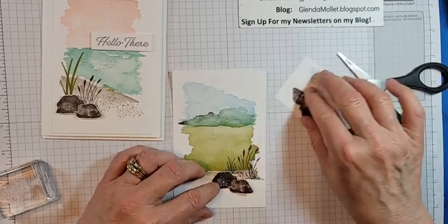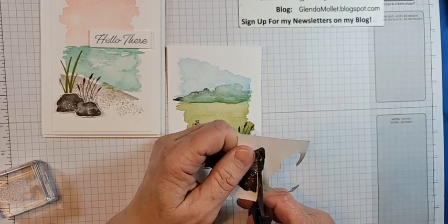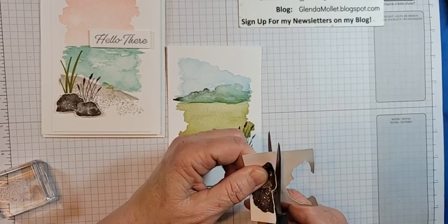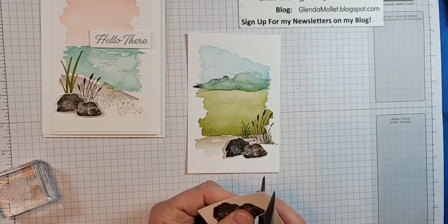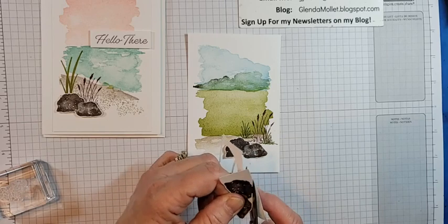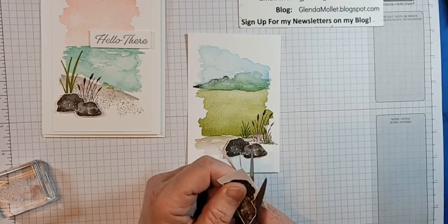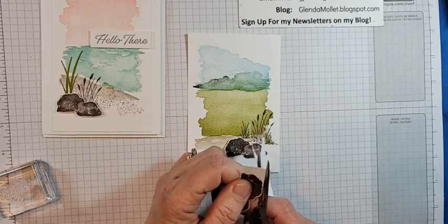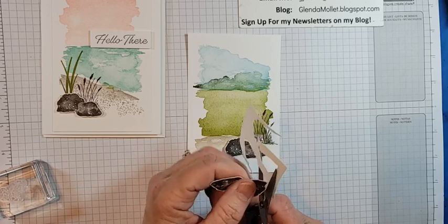I'll cut out a second set of rocks and we'll put them together. Then I'll grab some pebbles to put around the bottom. What do you think of the card so far? See — same stamps, completely different look. My nose is starting to plug up again from the allergies — I keep meaning to try a different allergy medication.